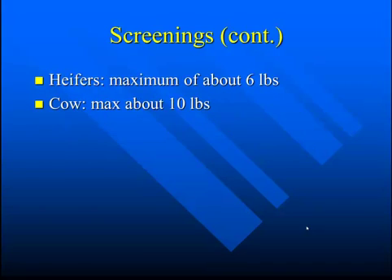For cattle that are typically on forage-based diets, probably about 6 pounds of screenings can be fed to heifers, and maybe a maximum of about 10 pounds to beef cows. Certainly this is substituting out some forage if you're in a situation with limited forage availability.